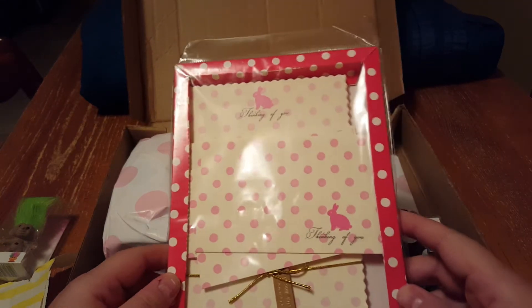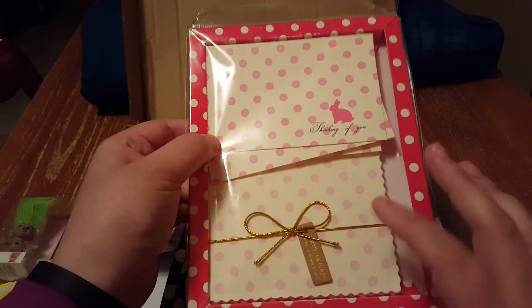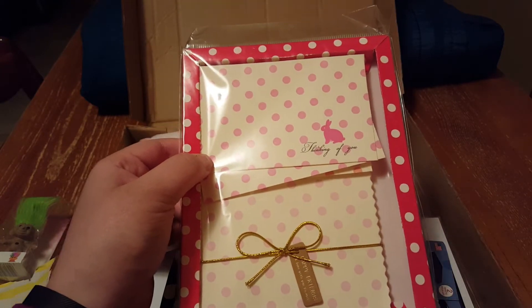And then I got another one of these Thinking of You stationery sets. It comes with envelopes and little cards. I love these so much. I love note cards. I love writing to people.